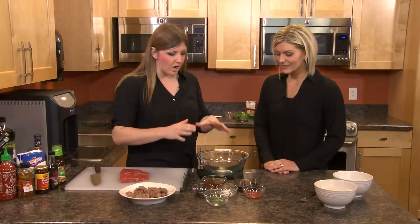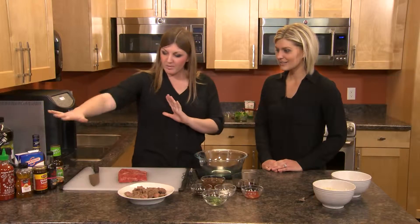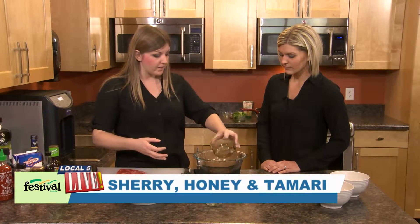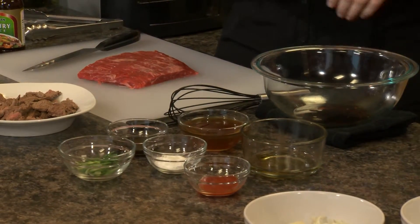Today we're making a beef and broccoli stir fry. We're going to start with the sauce, because we want that ready when we're cooking. We have a few ingredients lined up here — we're going to start with some sherry vinegar, honey, and a little bit of tamari. Tamari is a soy sauce that's gluten-free, so you can have it.